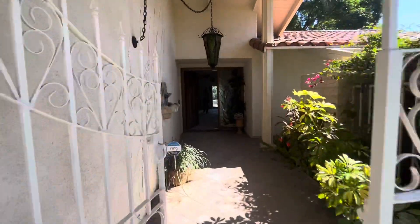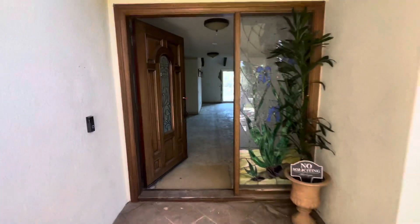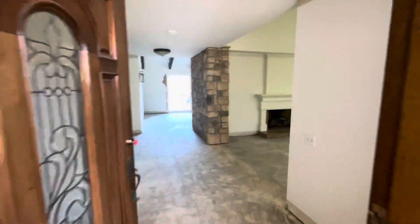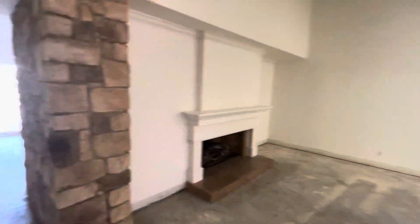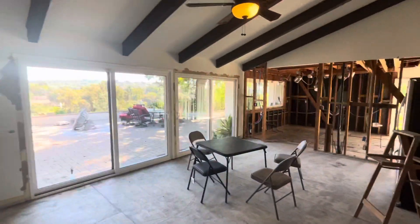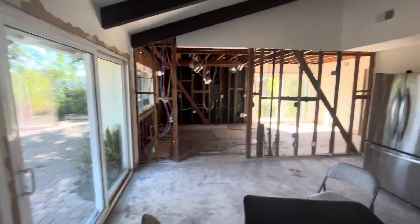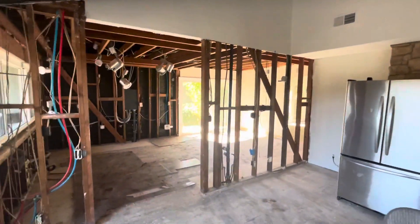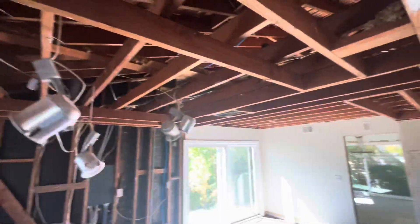Hey Claudia, just doing a quick video for you to get an idea on the Dowdy job — how it looks right now. Before we do anything as far as the framing goes, I need to get Patrick and Alex the electrician here to remove all the plumbing and electrical out of the way, because this wall is getting removed and the ceiling is getting raised.